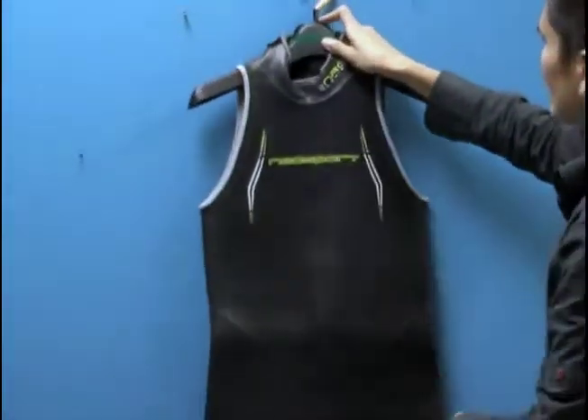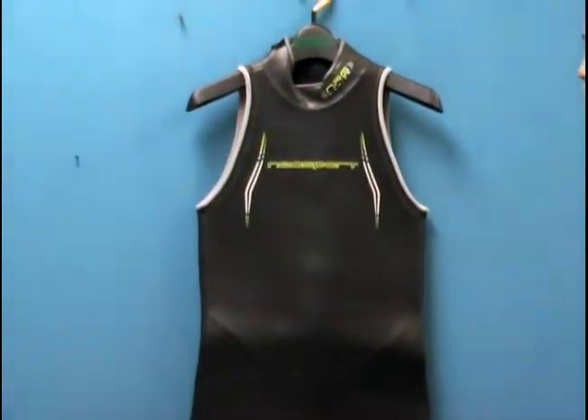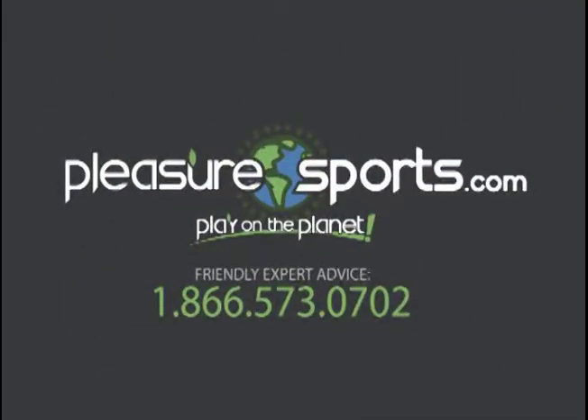If I happen to miss any details on the NRG for men, you can learn more about this suit on our website at PleasureSports.com.